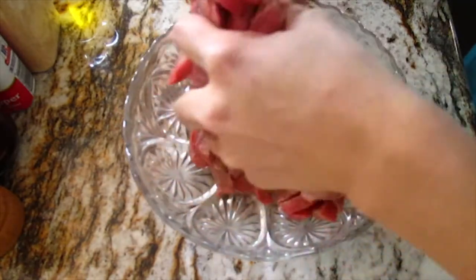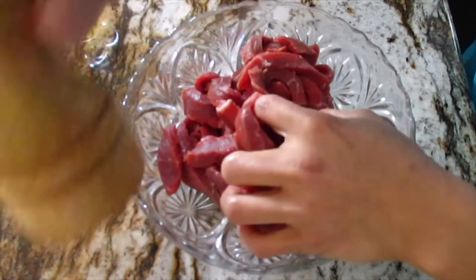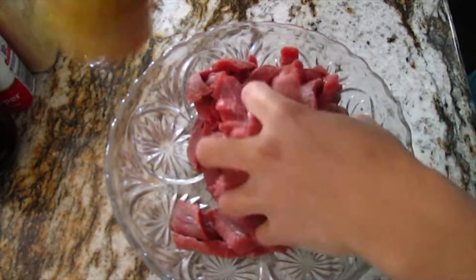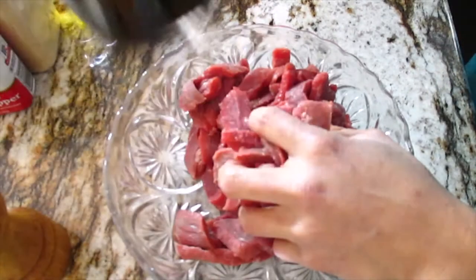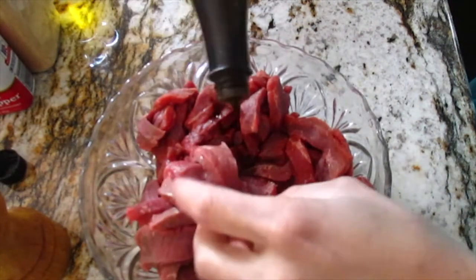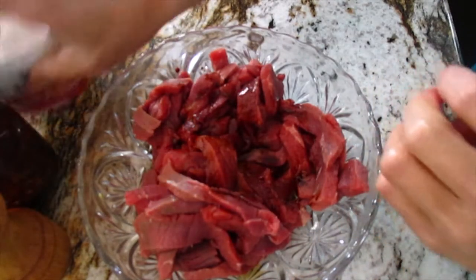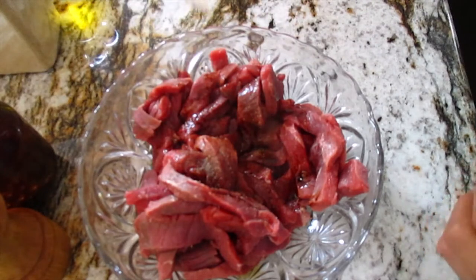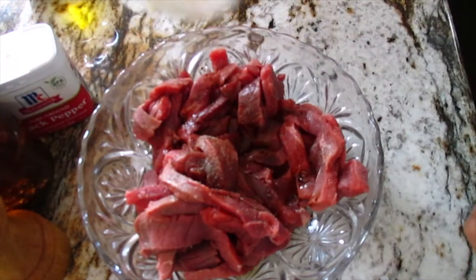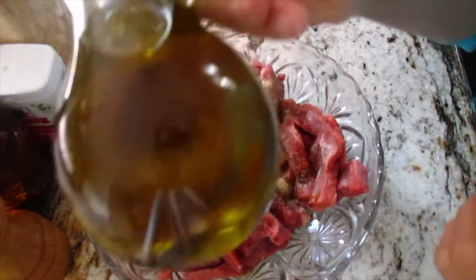It becomes more after I slice, right? Look at that, there's a lot. Okay, now I want to put the salt - just a little bit, guys. A little bit of salt because I also want to put the soy sauce. Okay, this is soy sauce. Put the soy sauce - so good. And then the black pepper. And then my favorite one, of course - garlic powder is present. Yes, love it!